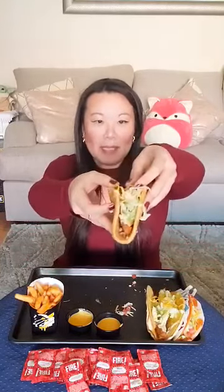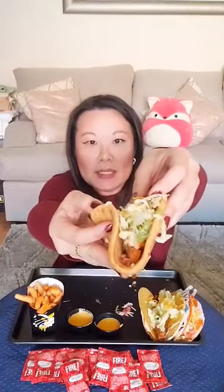Let's get started. I'm going to try the Bacon Club Chalupa first. This one's basically just like what a Chicken Club Sandwich has in it, or wrap. It's with chicken, there's some bacon in it, bacon, cheese, tomato, lettuce, and their chalupa shell. Mmm! Oh, that is so good.